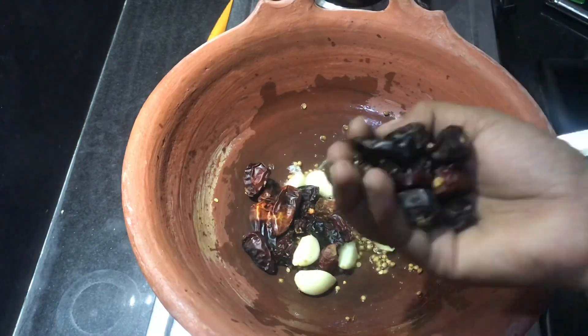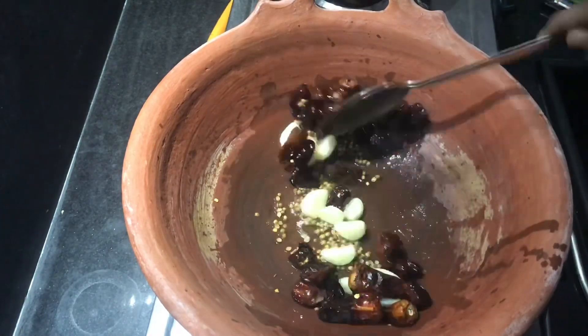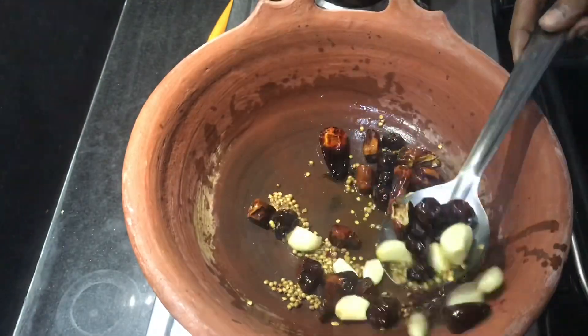Then mix it in a bowl. The pan will be mixed in the sales.